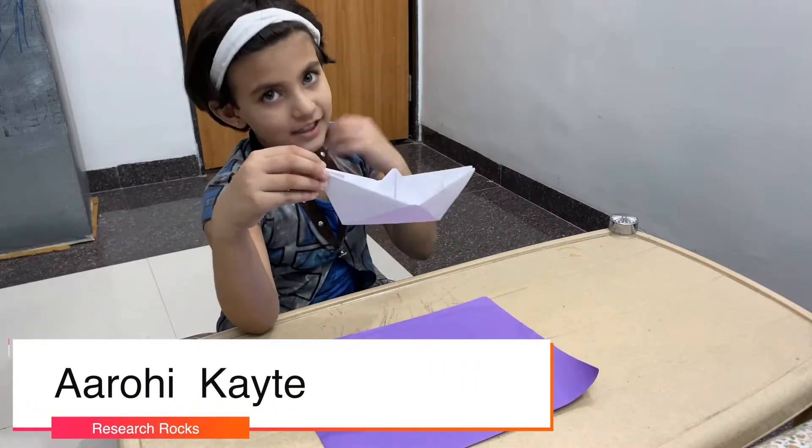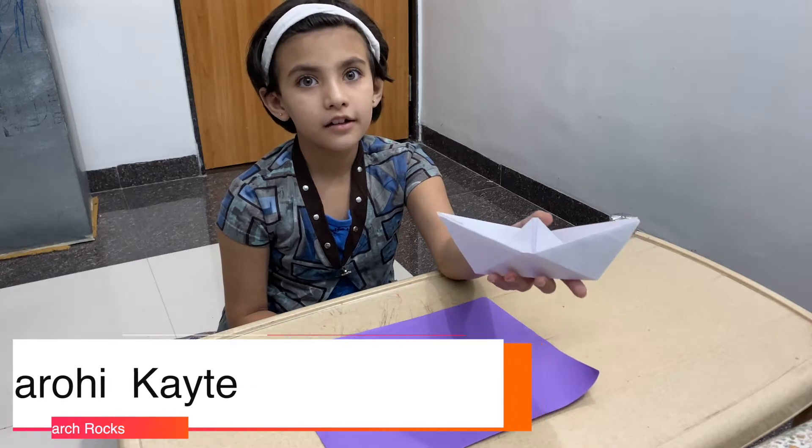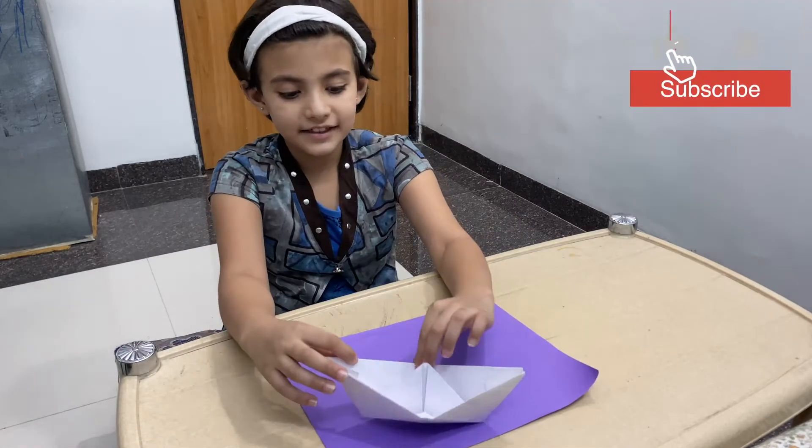Welcome to research blog. It's me Arohi Kaite. Today we are learning how to make sheep. Let's start.